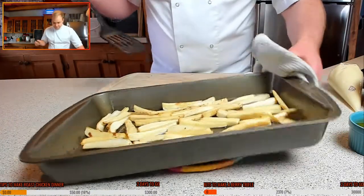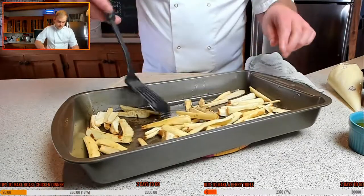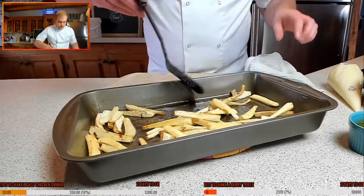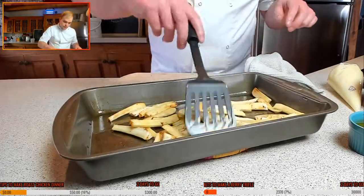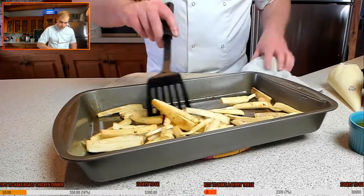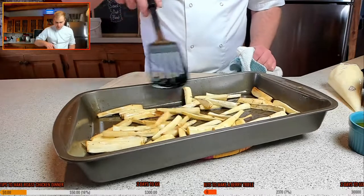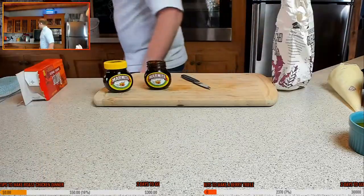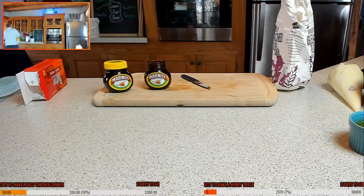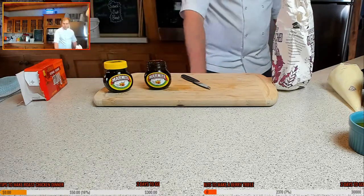That's what I call timing. So let's flip the parsnips over — give them a nice little toss. They're just cooking down very nicely in this duck fat that we rendered down from the fat this morning. They do need a little touch longer; they're not going to be too far off. I just want to crisp them up nicely. But I tell you what, they're going to be very delicious.